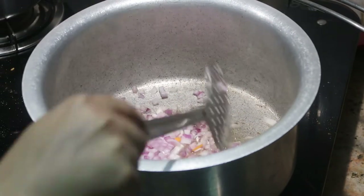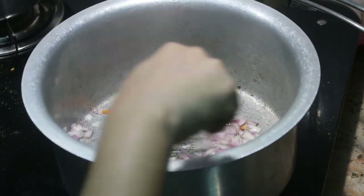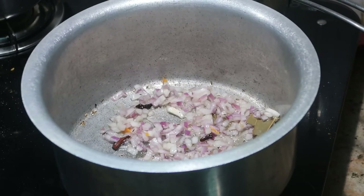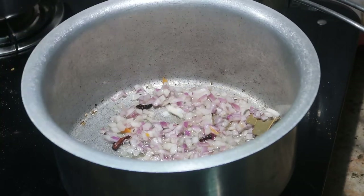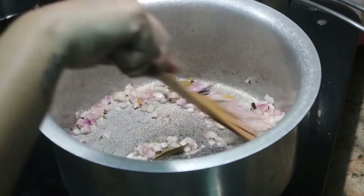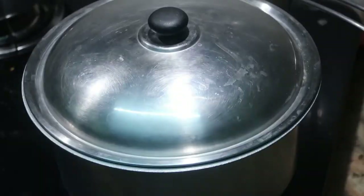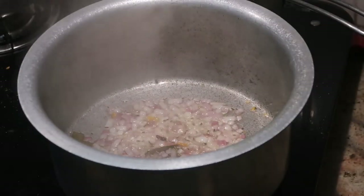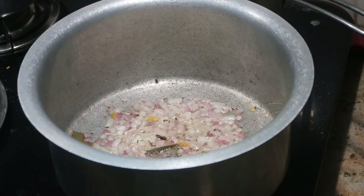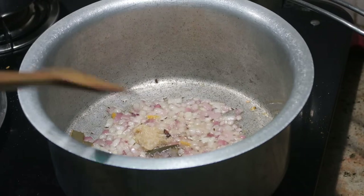Keep stirring for two minutes until they release their aroma. Then add one big finely chopped onion. Sauté for a minute, add a little bit of salt, and cook the onion for about three to five minutes with the lid closed on medium flame until softened. After three minutes, the onions should be softer.